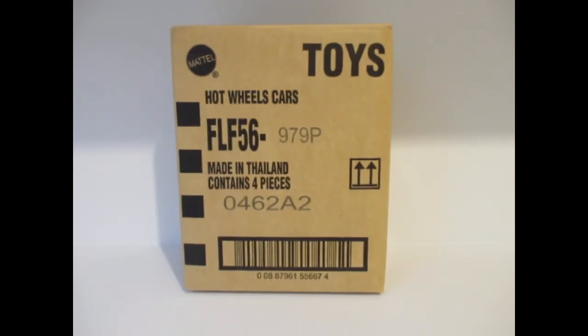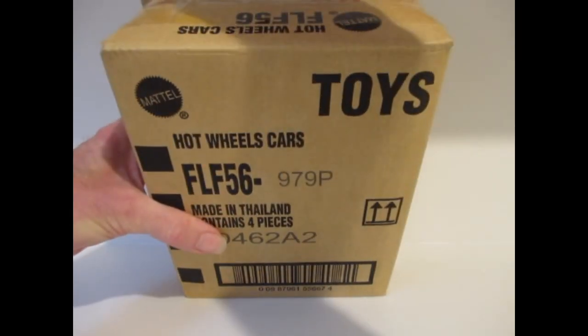Hello YouTube and welcome to Diecast. Today we've got six boxes to open, so I'm going to go through these as quick as I can. We're starting with a Hot Wheels Team Transport box.